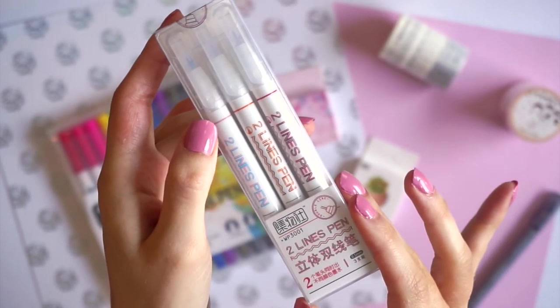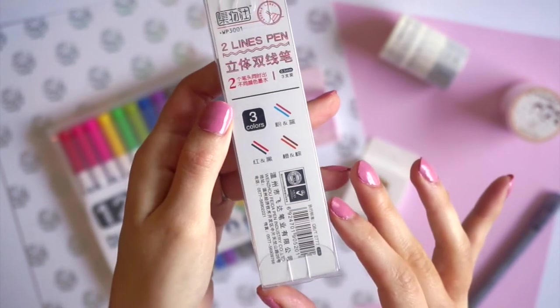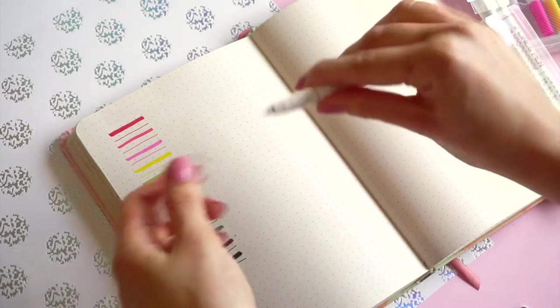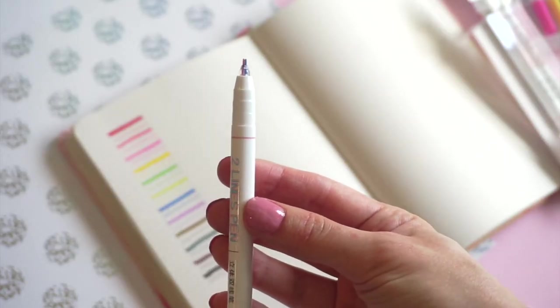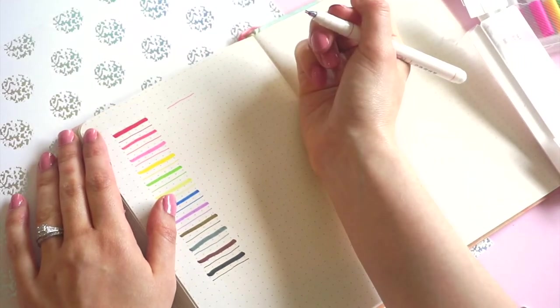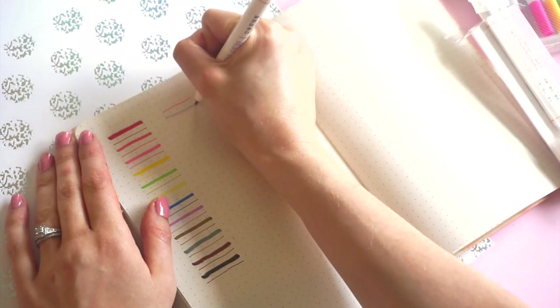These here are called two lines pen, so each pen basically has two fine tip markers with two different colors. You can see the two different fine tip ends. Now when I use the pen holding it at an angle, it just gives me one of the lines. If I hold it more upright, then you get the two line effect.